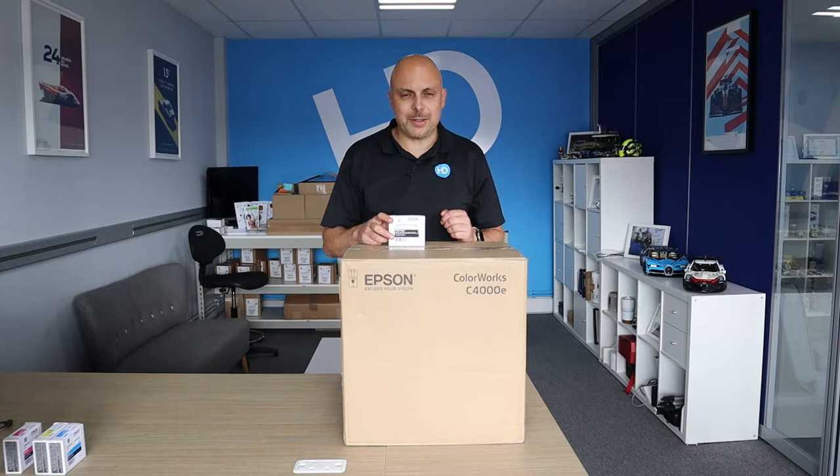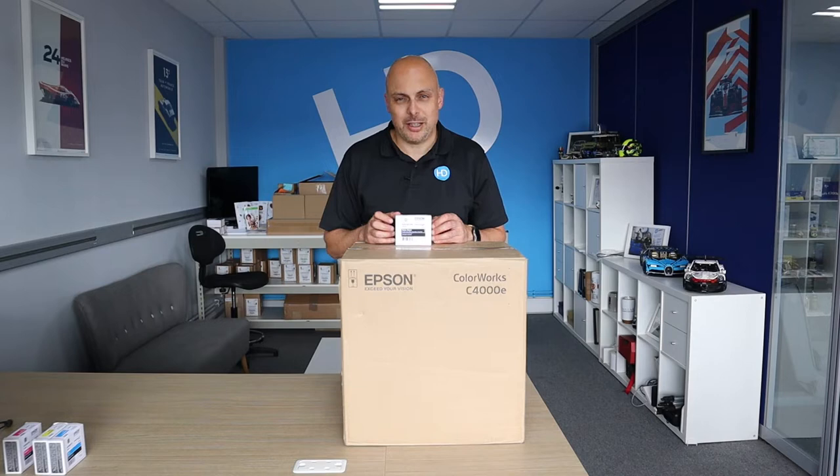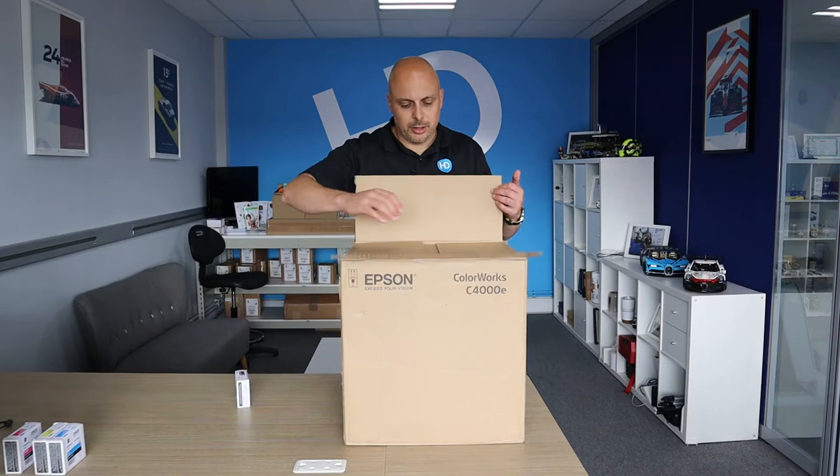Before I start, the C4000 comes in two versions — one with either a matte black or, as I've got here, a gloss black. The advantage of the matte black is that on plain and matte paper you get a darker black. Most commonly we sell it with the gloss black, and I'm going to be setting mine up with the gloss black. Let's get it unboxed.